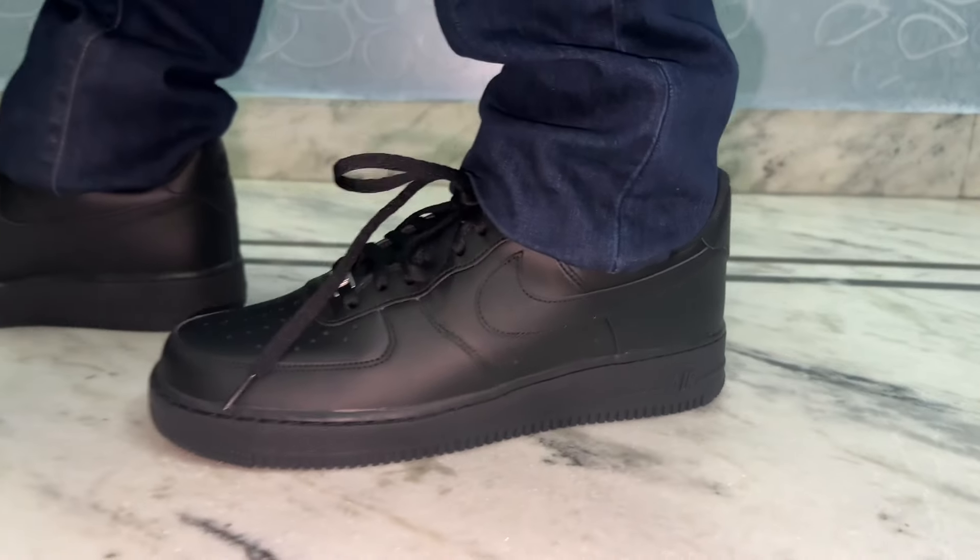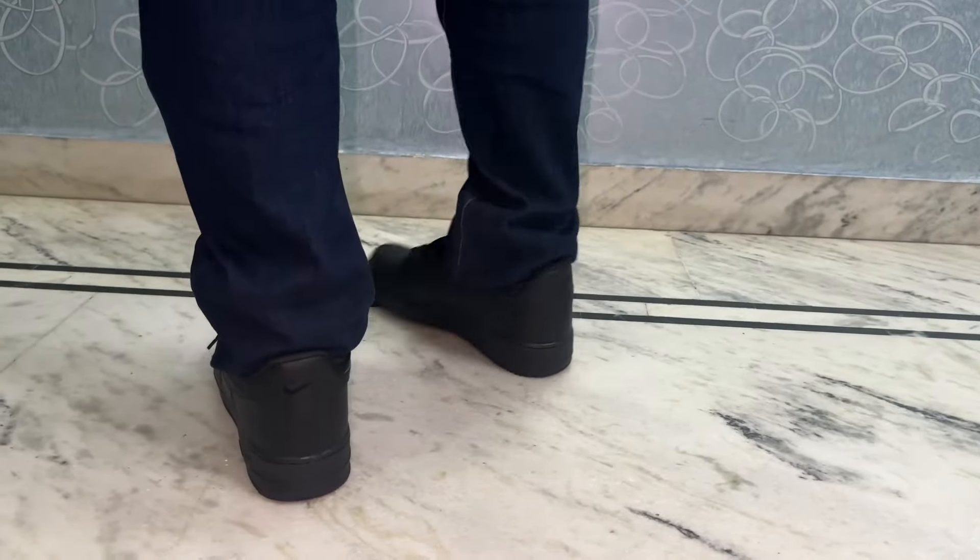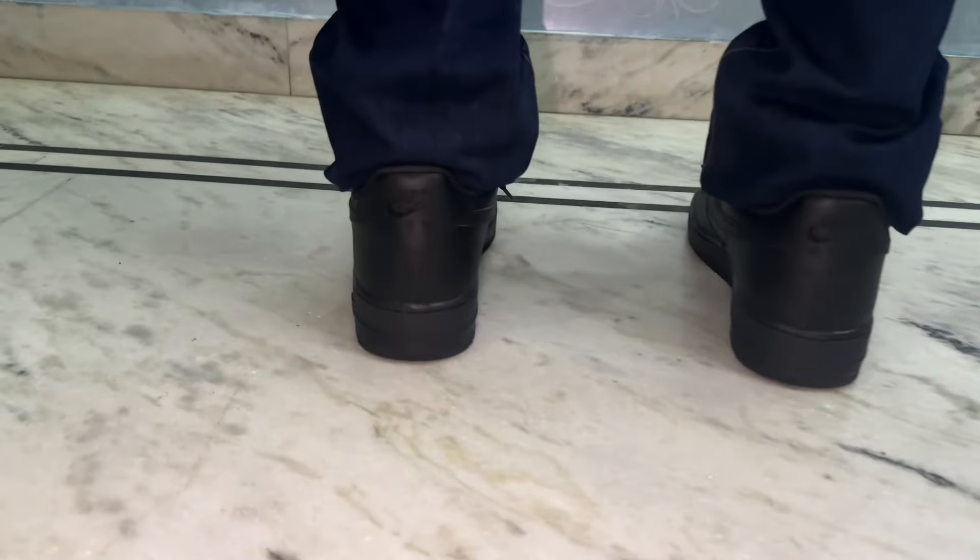So there you have it — the Nike Air Force Ones, a classic that has stood the test of time and is still going strong. If you're a sneaker enthusiast, these definitely deserve a spot in your collection.